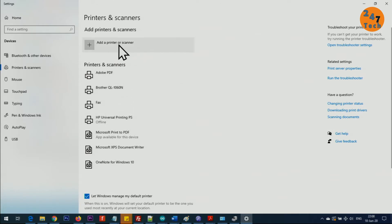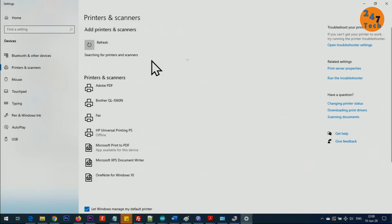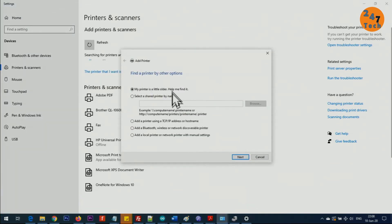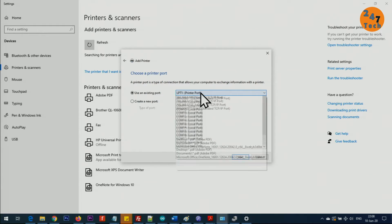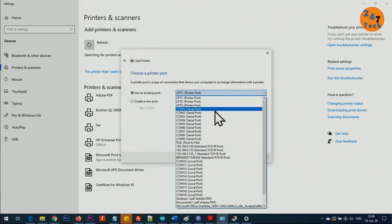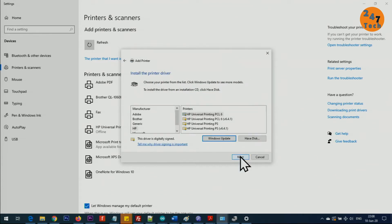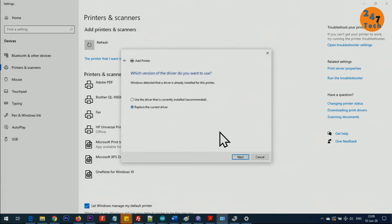On my computer, the existing printer is a network printer with no USB printer listed. Click 'Add a printer,' then when it doesn't find your printer, click 'The printer I want isn't listed.' Select 'Local or network printer with manual settings,' click Next, and select LPT1 as the port. Then select HP from the manufacturer list and choose any driver version.